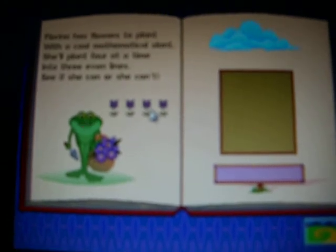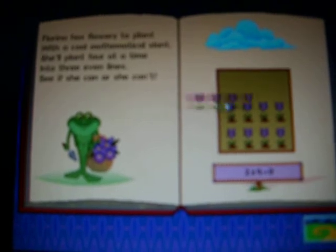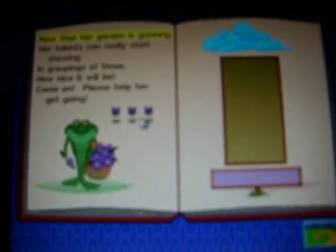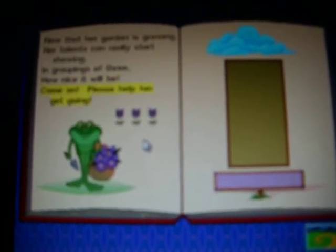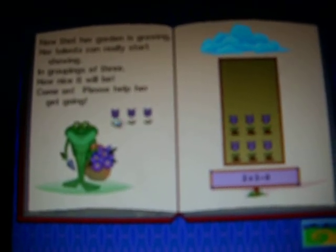Click on the flowers, then drag them to the planter box. That's it! Turn the page! Now that her garden is growing, her talents can really start showing. In groupings of three, how nice it will be! Come on, please help her get going! That's it! Turn the page!